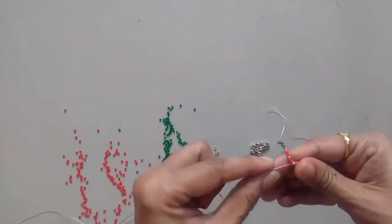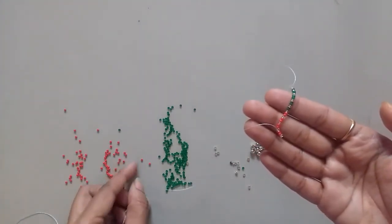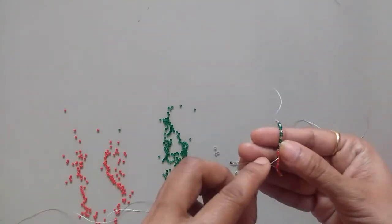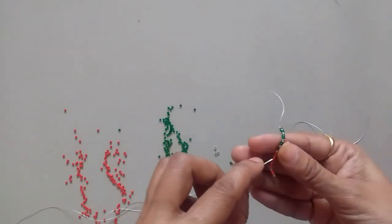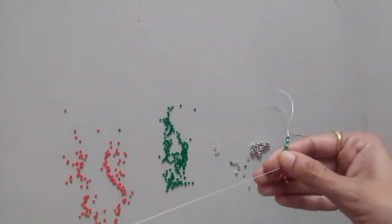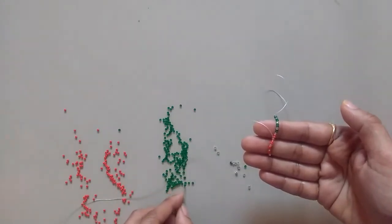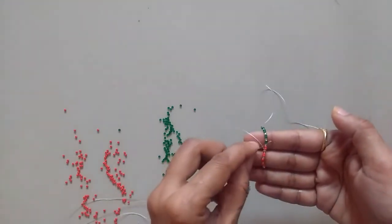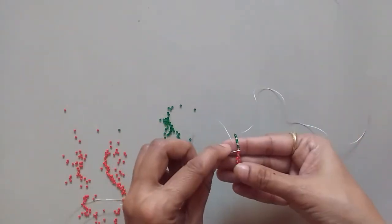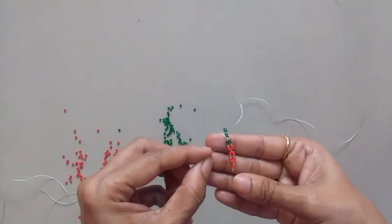Come out like this. Now take two red beads, one transparent, two red beads, and then come out — skip one and come out of the next one. Then come out again: take two red beads, one transparent, and then two green beads, because we are changing color here. Skip one and come out of the next transparent seed bead here.